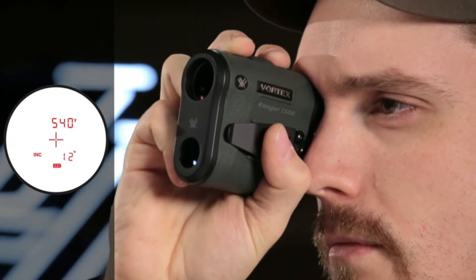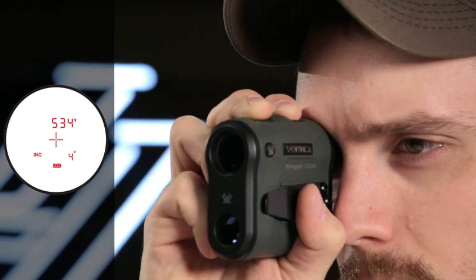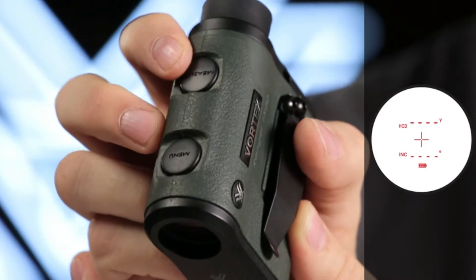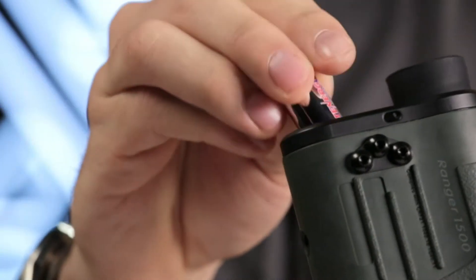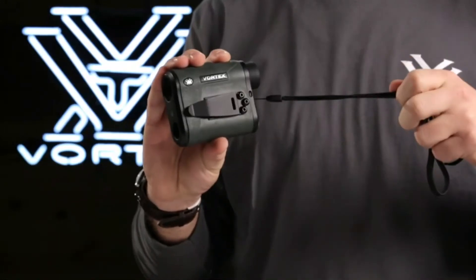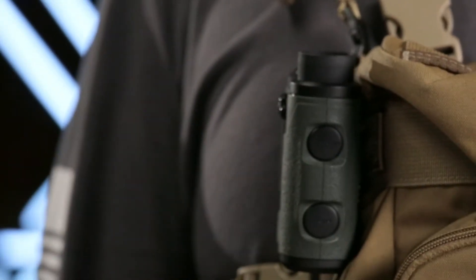A scan feature gives continuous range readings as you pan across the landscape or track a moving target. Three brightness settings allow you to keep the display visible in various lighting conditions. The Vortex Ranger runs on a common CR2 battery and a battery life indicator is always visible in the display.